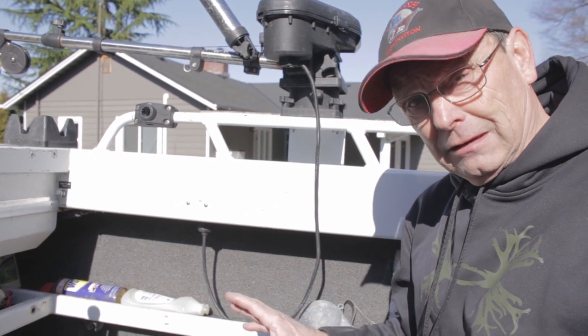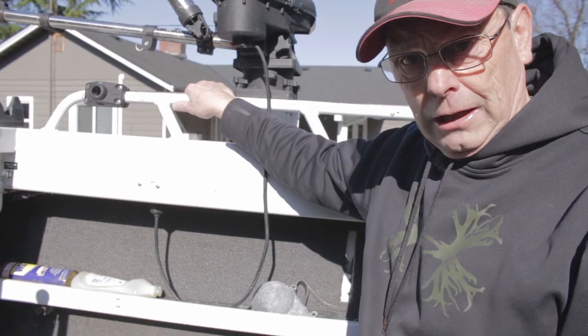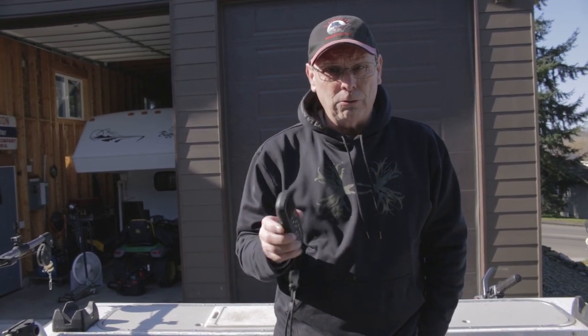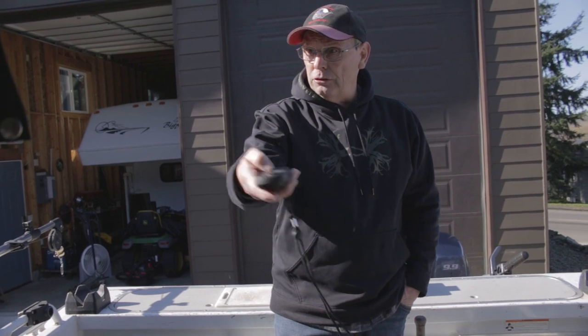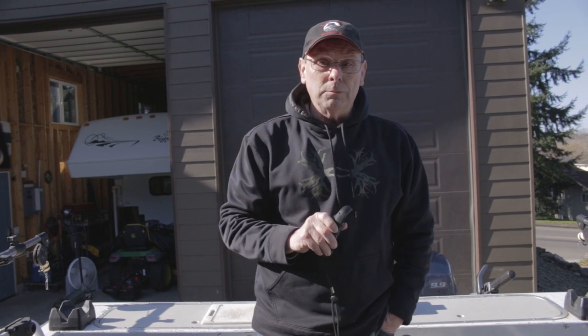That covers the basic installation of the Garmin Reactor 40 kicker autopilot. Now let me show you the remote control. What I really like is how simple it is — you can put the lanyard around your neck just like the TR1 remote, but this one is wireless. You do step increments for direction, pattern steering, and you can just turn it and hit a button and it will turn that direction. The communication to my Lowrance Gen 3 is great — I've got it hooked up, it communicates perfectly. I set a route, engage it, and it starts on that route.